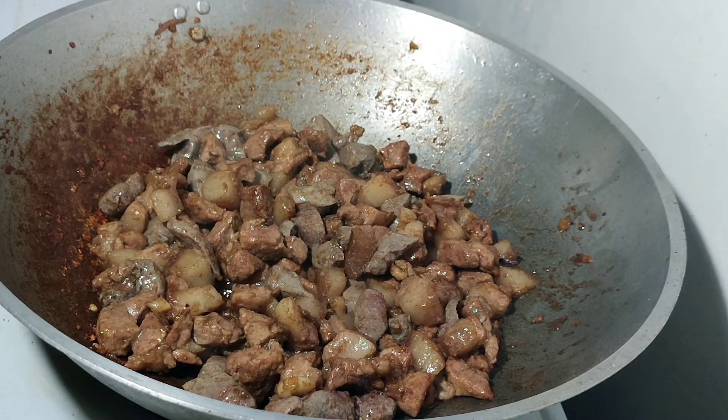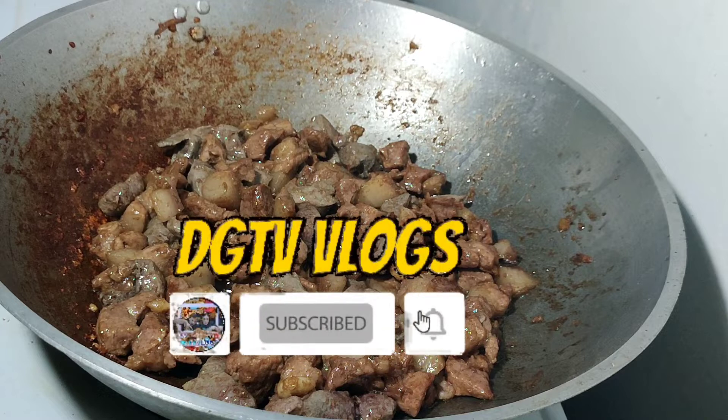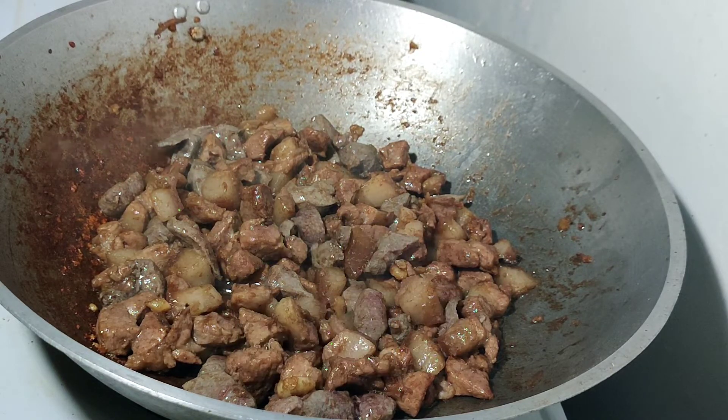Sa mga bago po pala sa channel namin, please huwag niyo po kalimutan mag-like, subscribe, and pakiclick na rin po ang notification bell para maging updated kayo sa aming mga video. Please don't skip ads and watch the video until the end. Yan lang po mga kapatid, salamat po.